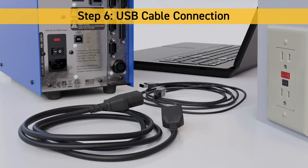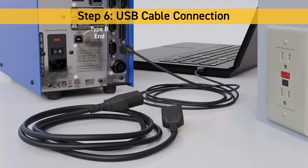Step 6: USB Cable Connection. The Type A end of the USB cable plugs into either a laptop or desktop. The Type B end plugs into the back of the pump.